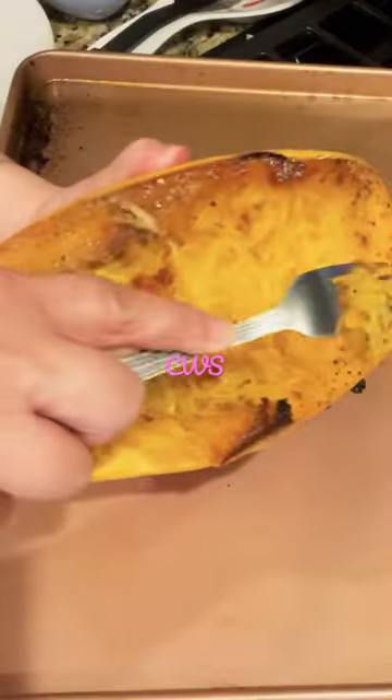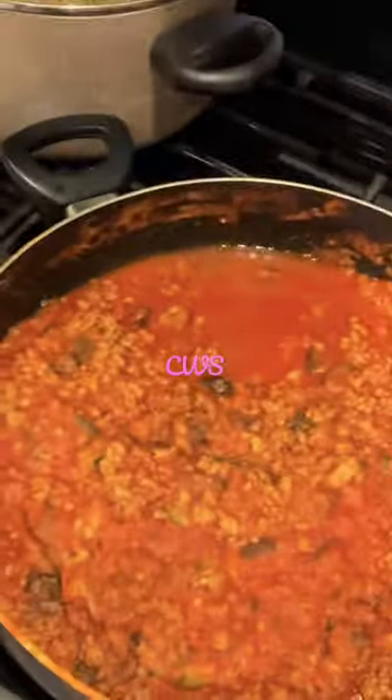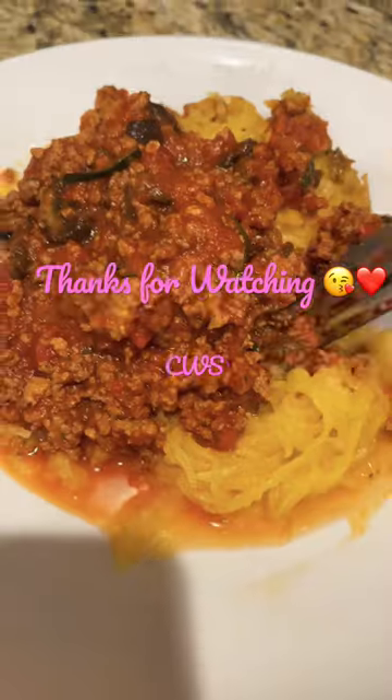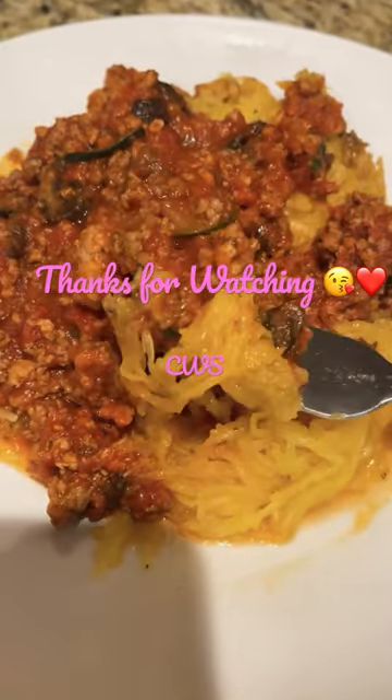Once it's out, you just flip it over and get all the yummies from the middle. Place it on a plate and enjoy. That's a meat sauce I showed you guys how to make in another video. I hope you enjoyed, guys. See you on the next one. Adios.